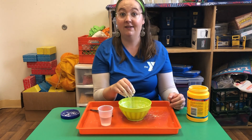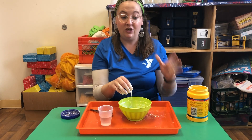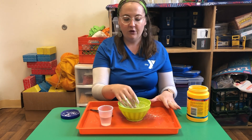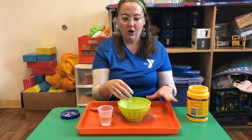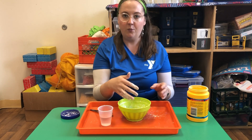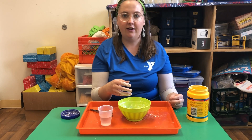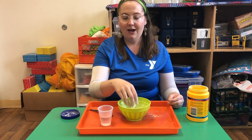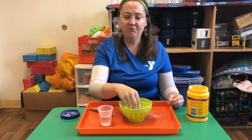This is kind of a messy experiment. I would definitely recommend doing this on a tray, maybe even doing it outside, although it is pretty easy to clean up. If some of this gets onto the table, all you really need to do is take your hand and scoop it and it's going to come right back together and you can put it right back in the bowl. If it gets on the floor, just let it dry and then sweep it up later — no problem.